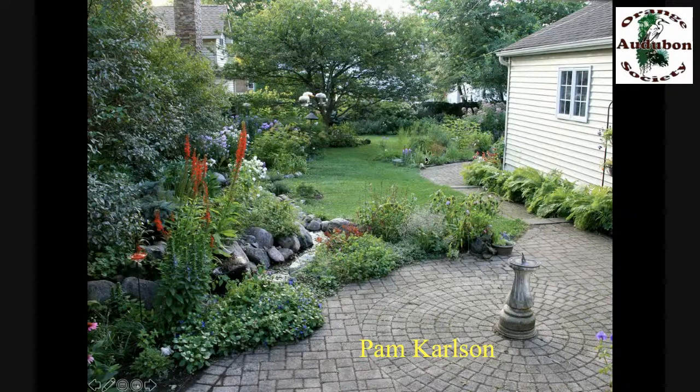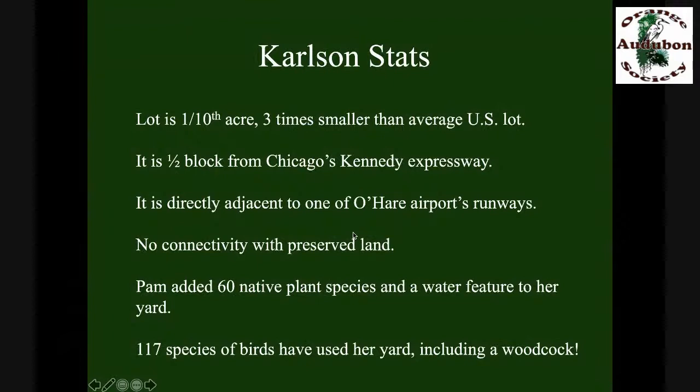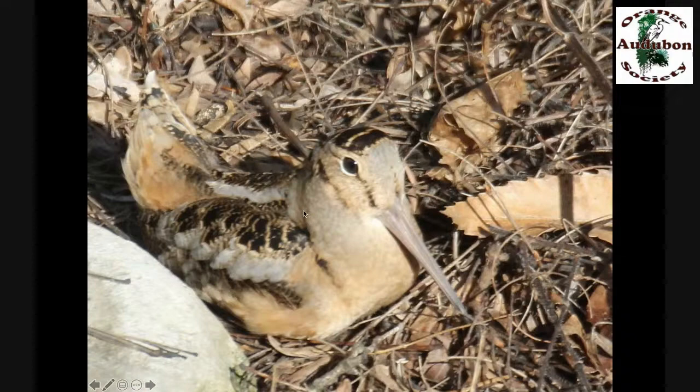Pam Carlson is in Chicago — right over her wall is one of the runways of O'Hare Airport, and right over here is the Kennedy Expressway. Pam has one-tenth of an acre, three times smaller than the average lot size in North America, and she's not connected to any natural area — she's a little island in Chicago. She did the same thing: pulled out her invasive plants, put in 60 species of native plants including a water feature, then sat back and counted the birds. She's up to 117 species — including a woodcock and a great horned owl that stopped by the other day.